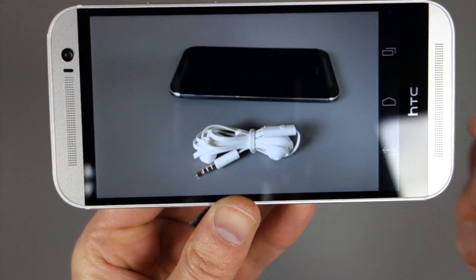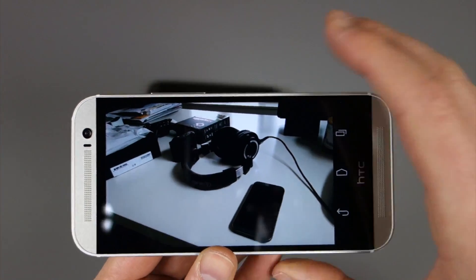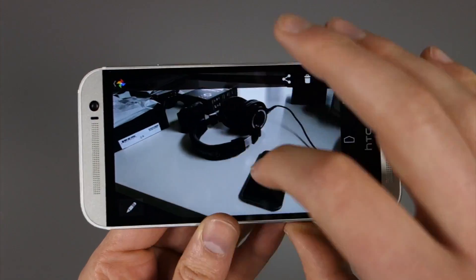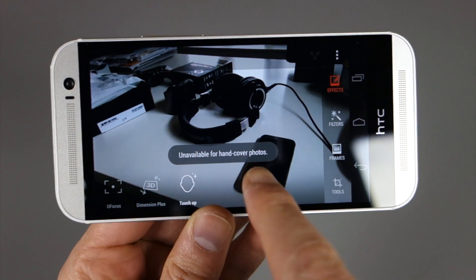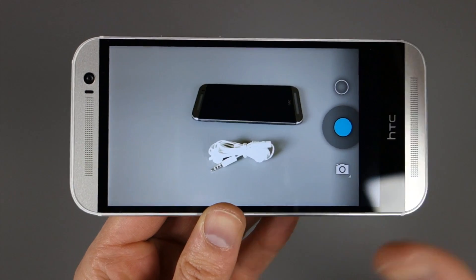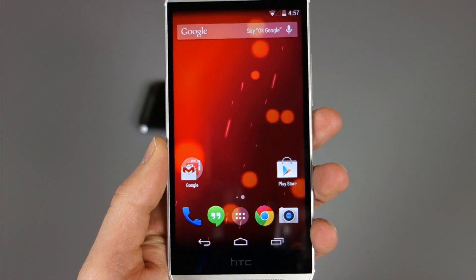I just wanted to confirm that for you. I did want to point out that during my testing, I was covering up one of the lenses — the depth sensor — and it wasn't giving me an error. On the regular HTC One M8, it will actually say don't cover it up or you won't get the full effect. So I'll show you when I took a photo with that covered up: if you go into effects and tap U-Focus, it says unavailable because I was covering it up. So it does give you the same features you'd get on the normal HTC One. The camera is in fact a duo camera, and HTC and Google figured out a way to bring in all those features by incorporating HTC's photo editor.